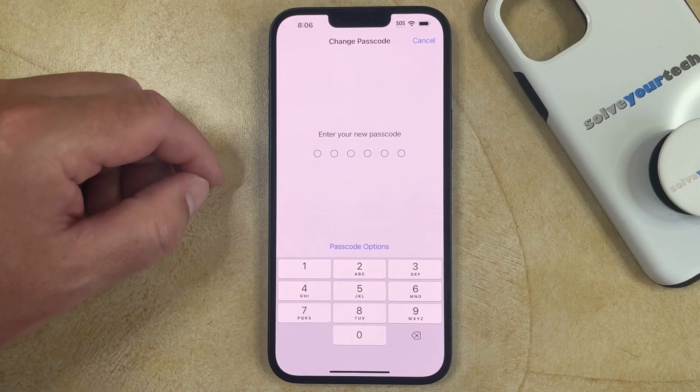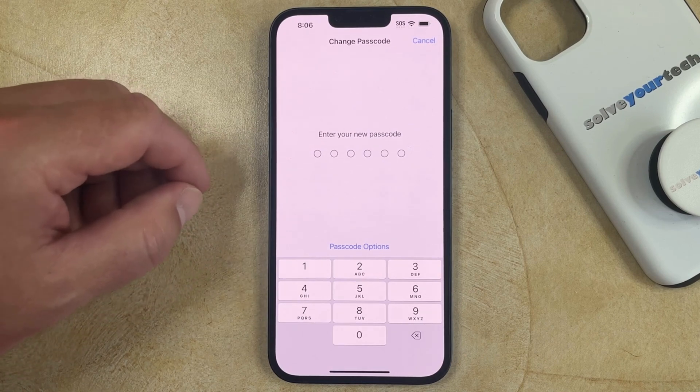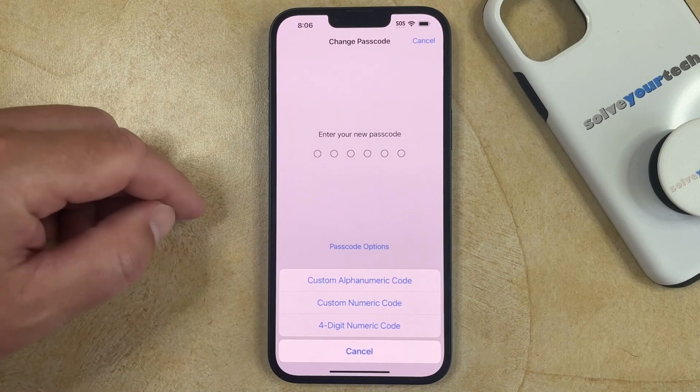Now you can enter your new passcode. If you don't want to use the format that's currently shown, you can touch the Passcode Options button, where you'll be able to choose from one of these options.